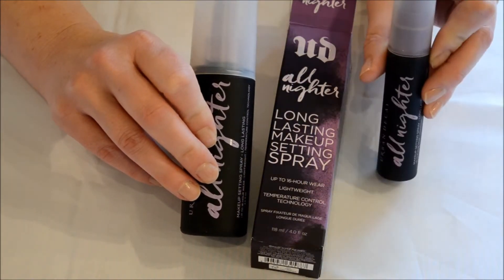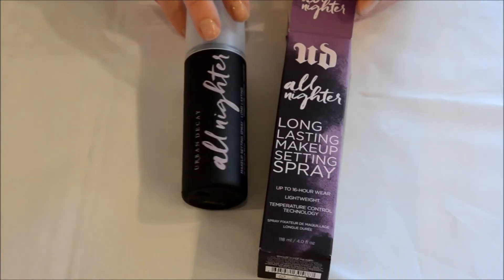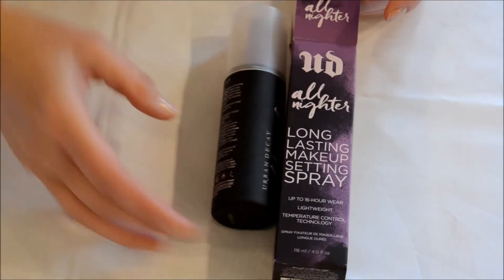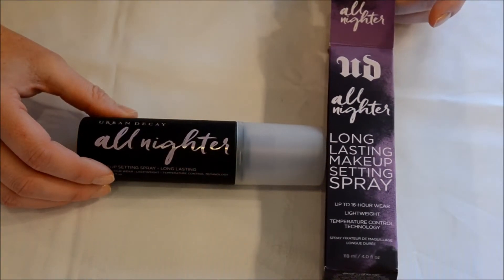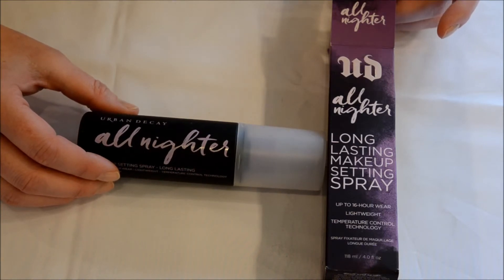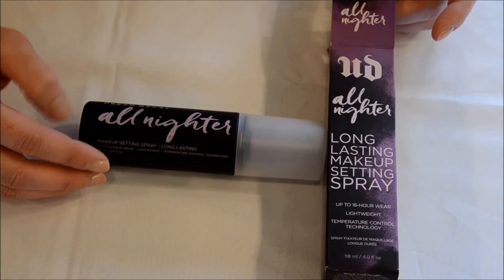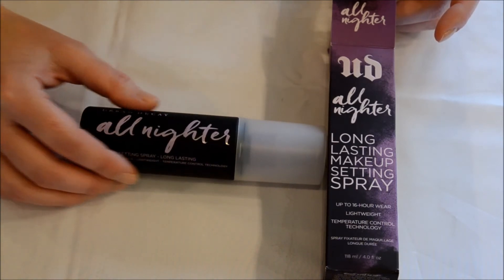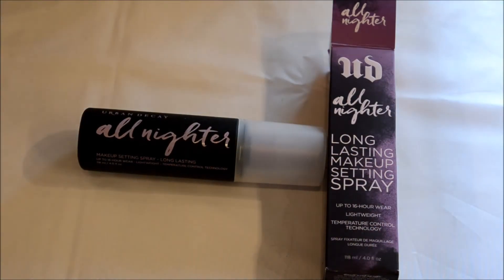I've already had the one ounce bottle to try it out and I did like it, so I would recommend the Urban Decay All Nighter Makeup Setting Spray. Thank you for tuning into my channel Jade Rhapsody, and stay tuned for more unboxings of makeup. Thank you.